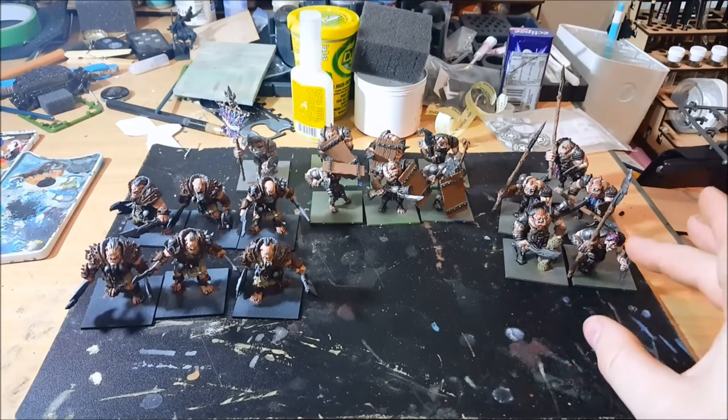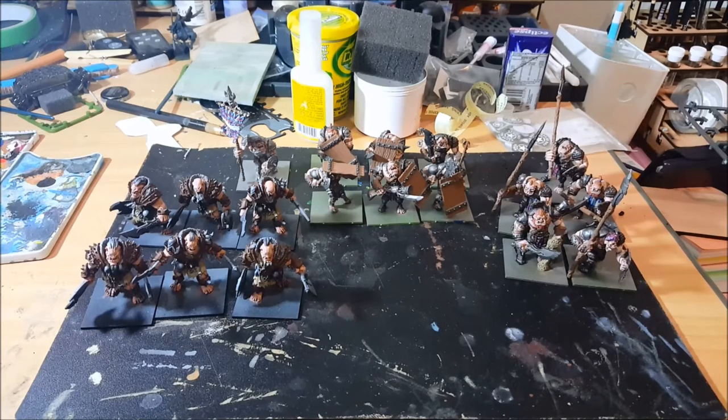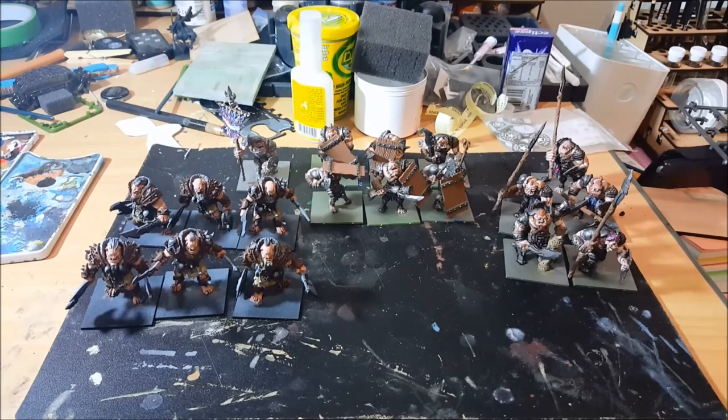I've got a horde of Hunters and a horde of Shield Breakers. They're about 75-80% of the way through the painting process. I just need to go back and pick out the highlights on all the metalwork and add a little bit of copper detail to them as well, and then they need to go onto their bases.